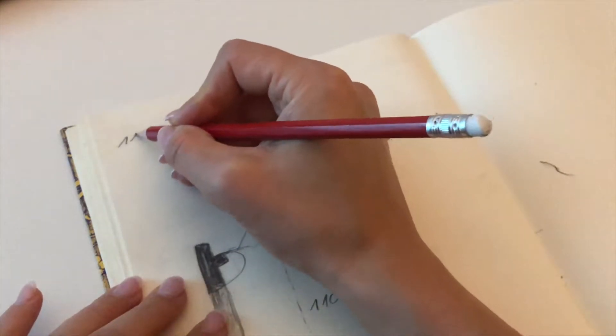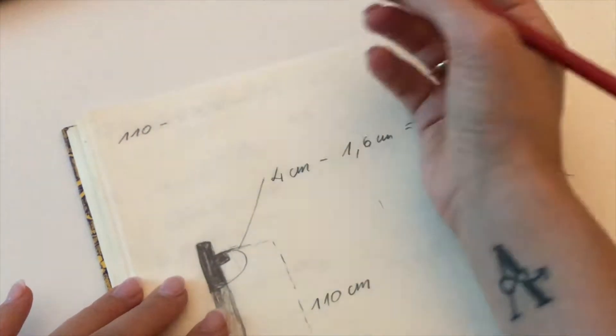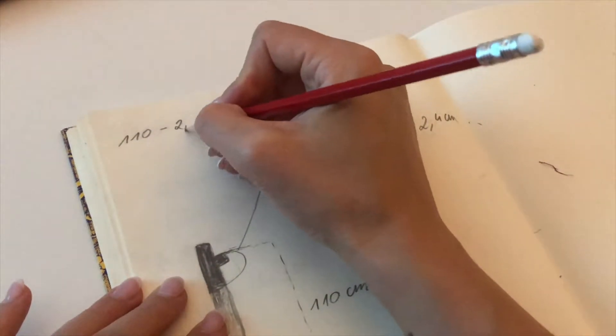So from 110 centimeters we deduct the additional height from the T-connector, which gives us 107.6 centimeters. I suggest to deduct an additional three millimeters to have the possibility at the end to balance out any minor mistakes with the socket end.